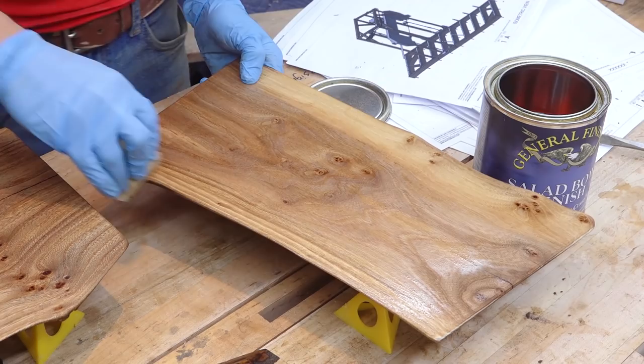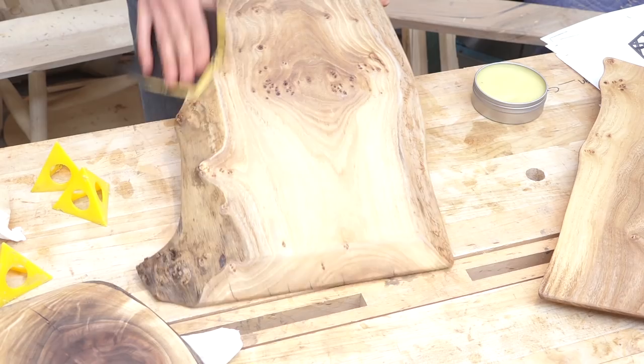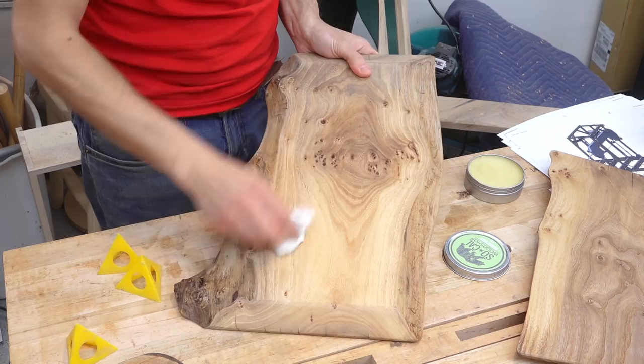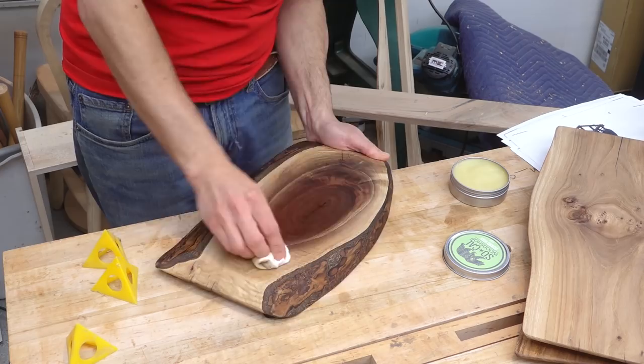With the finish cured, I'll give the boards a light sanding with 600-grit sandpaper to knock down any roughness or dust nibs that settled in the finish while it was curing. The guys over at SoCal Woodshop sent me this board wax a few months ago and I've been wanting to try it. I'll buff it on to give the boards a bit of a surface film and help even out the sheen.